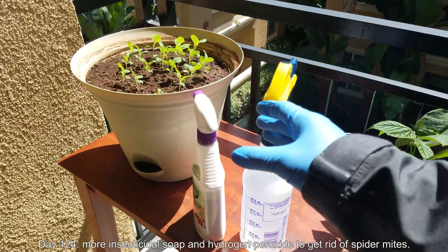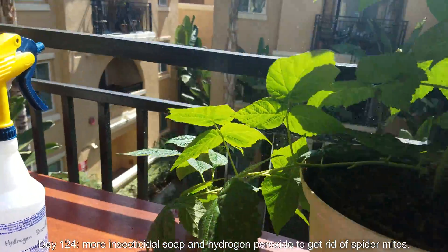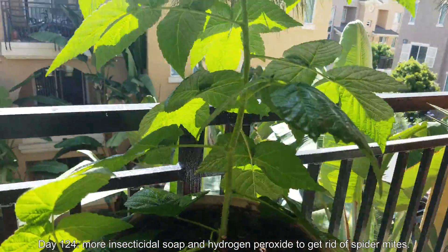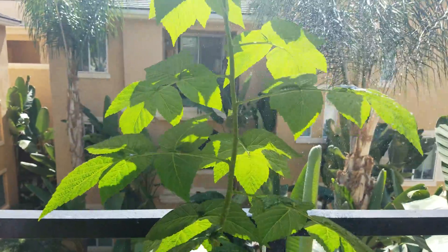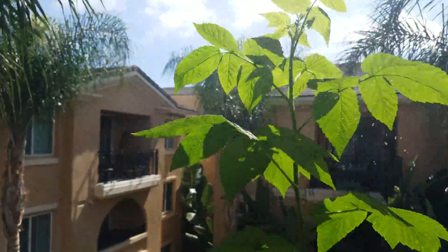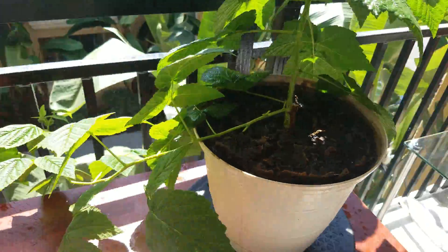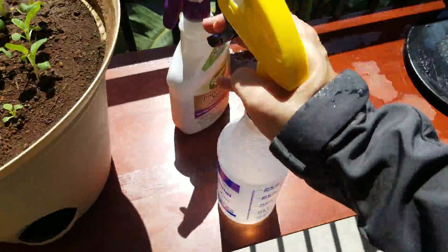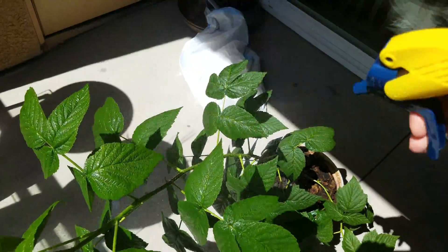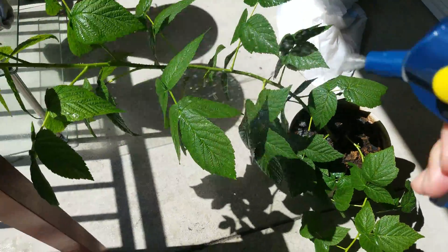Welcome back. It's day 124. I'm doing one more insecticidal soap and hydrogen peroxide wash-off treatment to get rid of spider mites. In the last episode, I showcased some up-close footage of adult spider mites running around spinning webs. By the time you see that, you're in big trouble. So I cut away that old flora cane that was the original cane I planted, and then I still saw spider mites — hence this treatment.